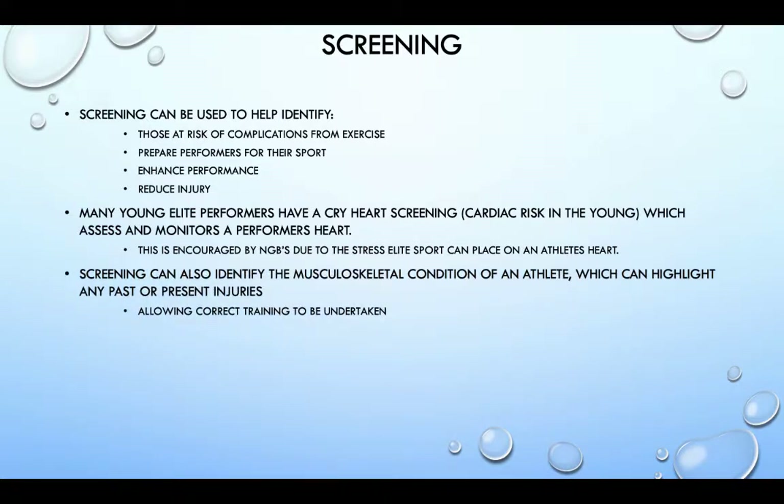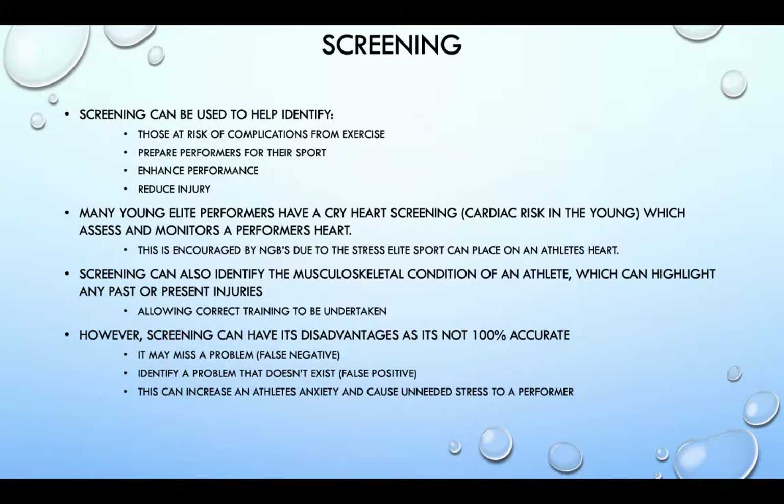Screening can also identify the musculoskeletal condition of the athlete, which can highlight any past or present injuries, allowing correct training to be undertaken. However, screening can also have its disadvantages, as it is not 100% accurate. It may miss a problem, it can identify a problem that doesn't exist, and this can increase an athlete's anxiety and cause unneeded stress to a performer.